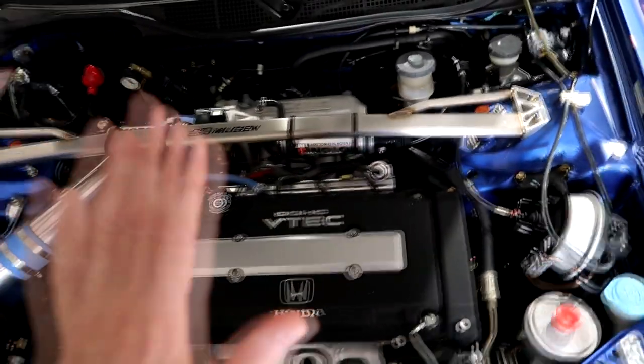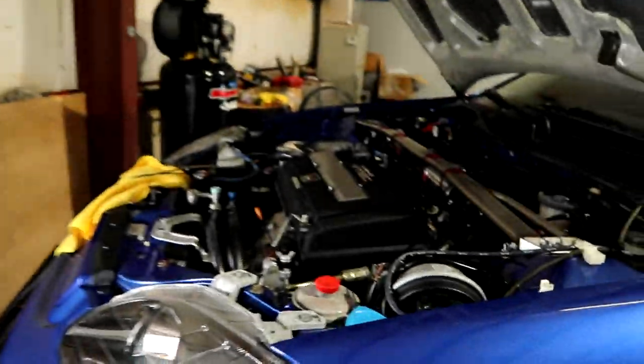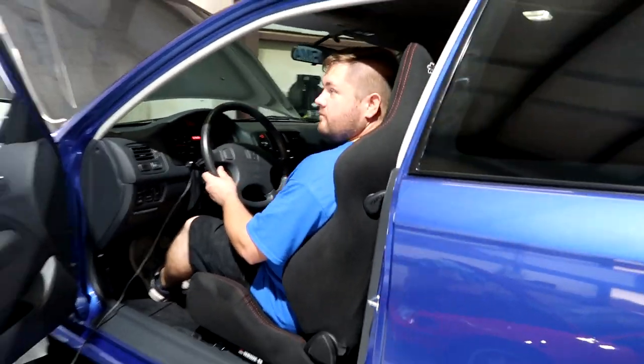It's 84 degrees, it's a nice day on the dyno. We're going to go ahead and get our baseline run - we'll do a third gear run and we will see where we are. You ready, George? All right, let's do it.